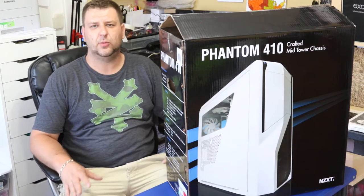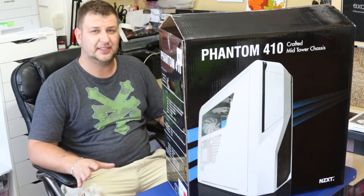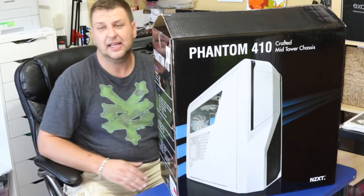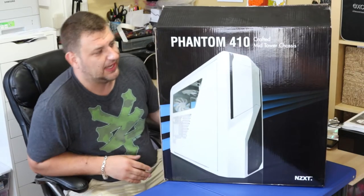Hi, I'm Tech from Tech Driven and today we're going to be building a brand new system from the ground up. First off, we're going to start with our case that we chose for this project. This is the Phantom 410 by NZXT, and it's a mid-tower case even though it's quite big for its size.